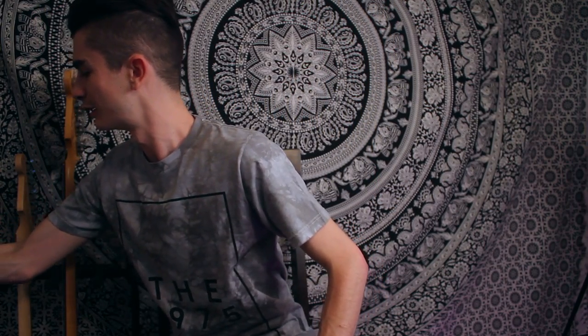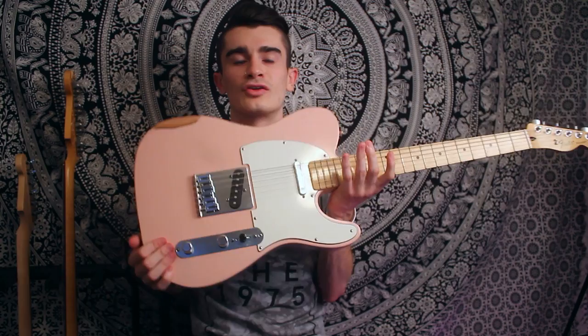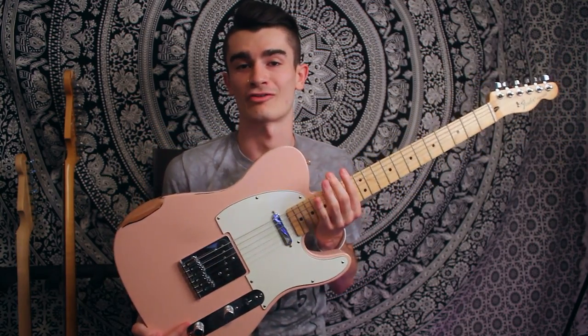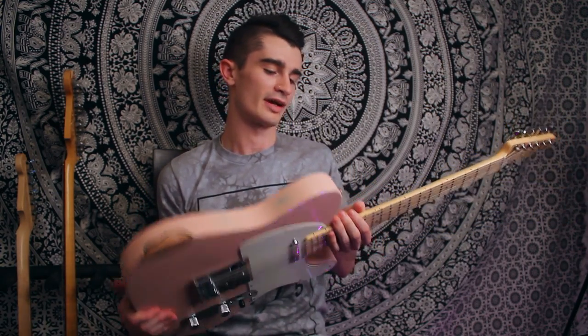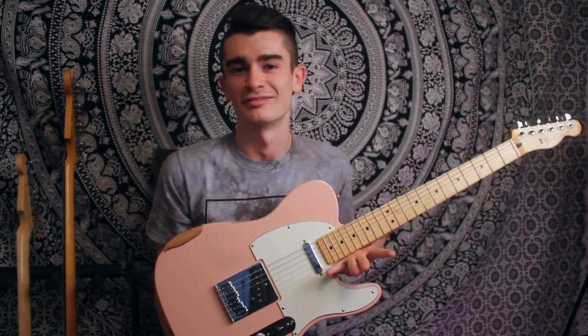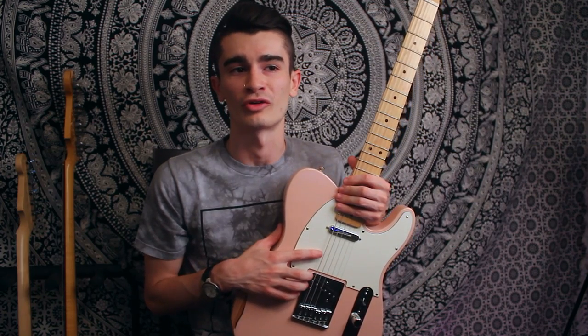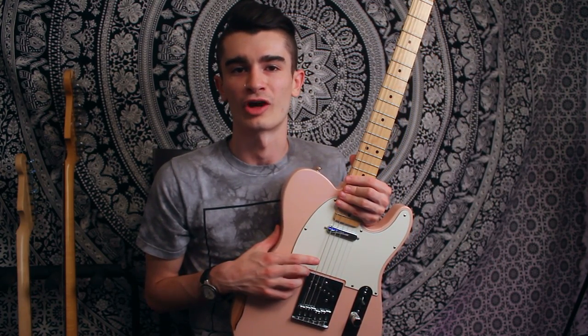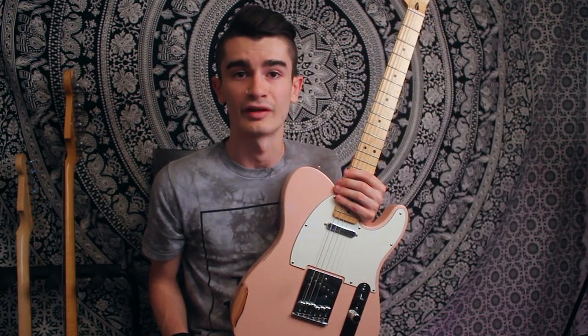Moving on to the next one — my newest addition — it is a 2012 American Standard Telecaster. Originally it was in another Sunburst finish but I had it refinished and relic'd to this nice shell pink. I wanted a shell pink guitar forever, so this is my favorite in terms of the way it looks. For pickups it's just stock American Tele pickups, but I eventually want to put in a set of Bare Knuckle Pile Drivers. The custom finish is really what makes it stand out.